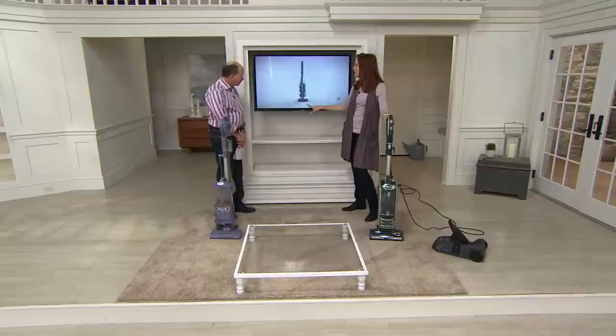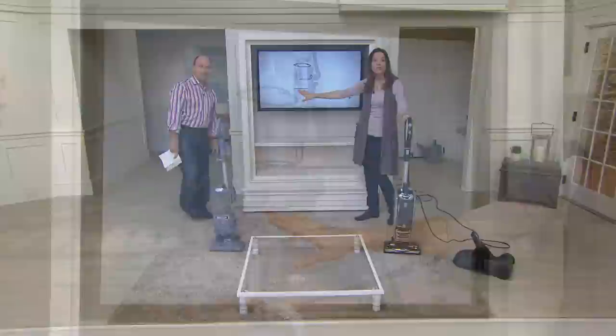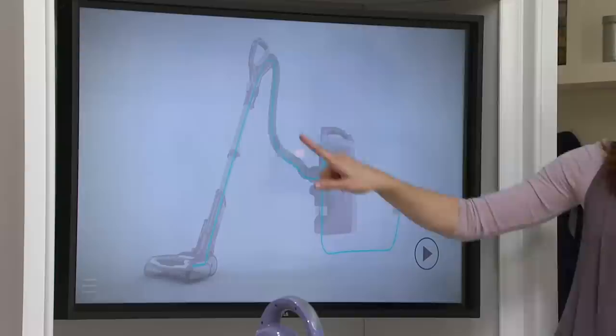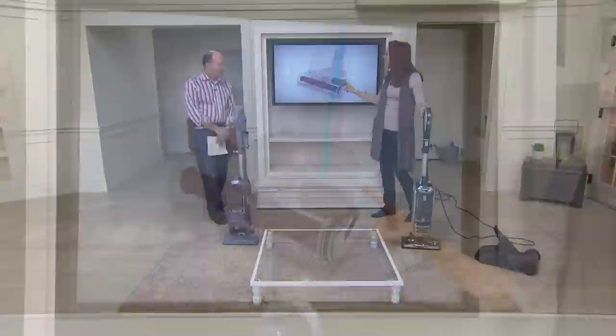This is some of the latest technology from Shark. The unit has a seal technology — the black lines indicate seals to keep the exhaust inside the unit and push it out through a HEPA filter, which traps 99.9% of the microns. New design with that easy lift away. Here's why this is so important and different — this little green line is the key. This is the electricity. It runs from the cord into the unit, down the hose, down through the handle, down the pole, and into the floor brush, which gives you for the first time ever that powered brush roll.